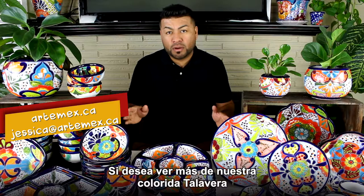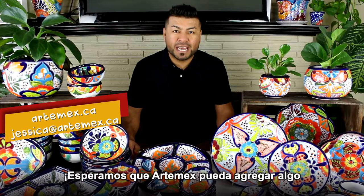If you want to see more about this beautiful and colorful Talavera, please visit our website or contact us directly. We hope that ArteMex can add a little real love and a lot of colors to your home. Thank you very much.